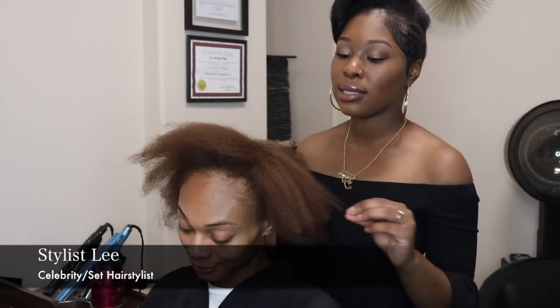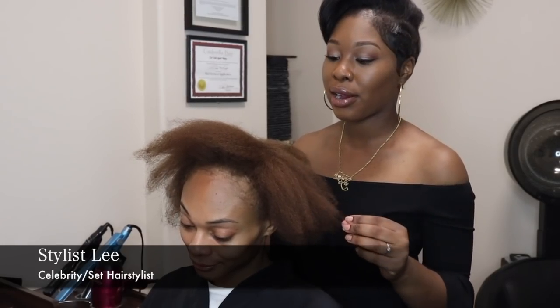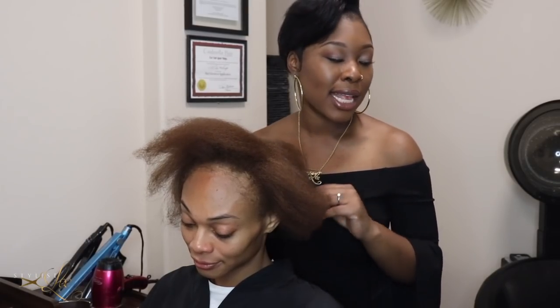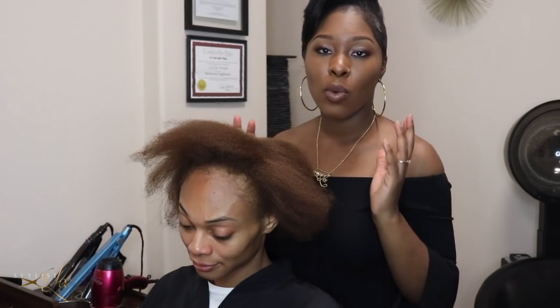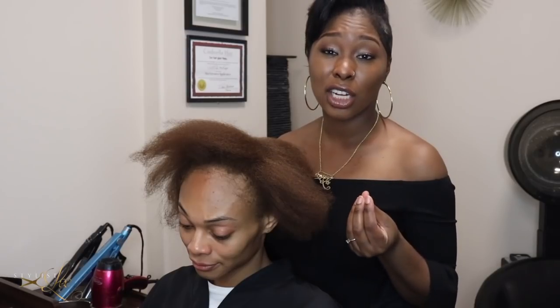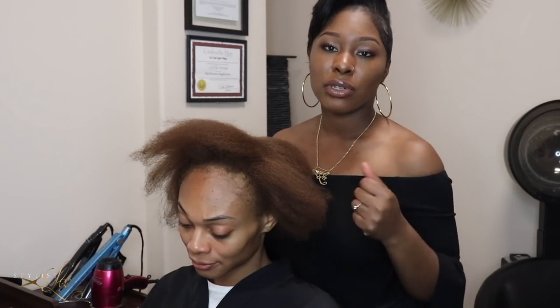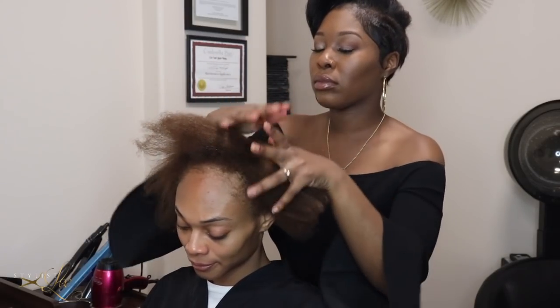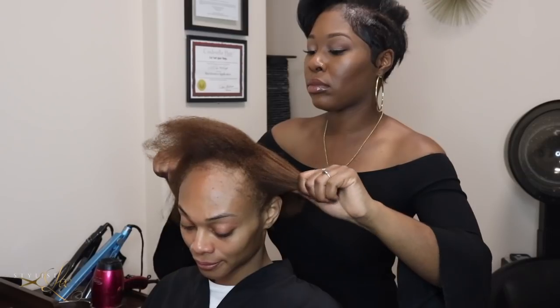We went ahead and blow dried Jasmine's hair out. Next we're going to go ahead and moisturize her up. As I tell you in all my videos, it's always important to make sure you moisturize — especially natural hair — before doing any type of installation.